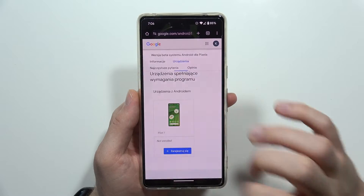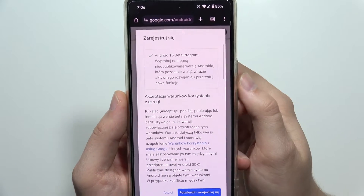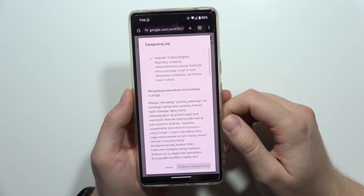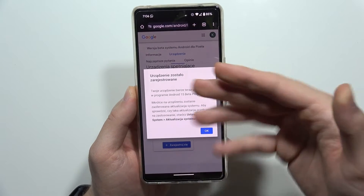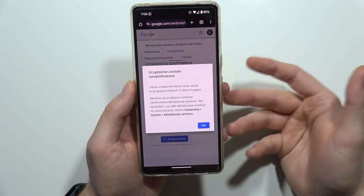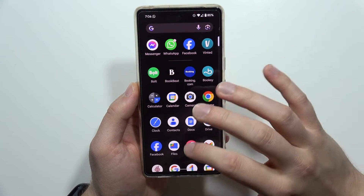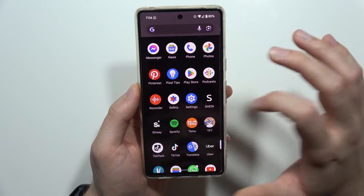Once your account is added, you'll find your device listed — in my case, that's my Pixel 7. Click to register. You'll see information confirming you'll get the Android 15 beta program. Proceed and register, then wait. As you can see, my device was successfully registered into the beta program. Click OK.